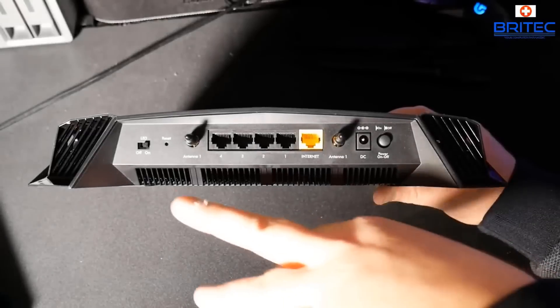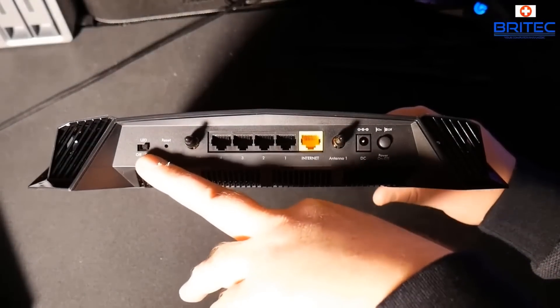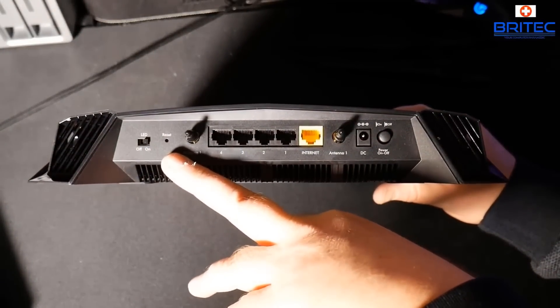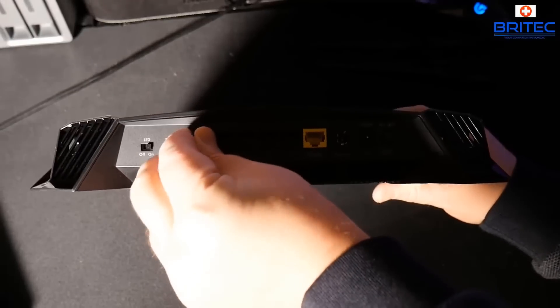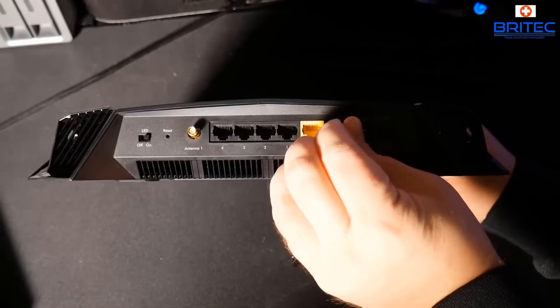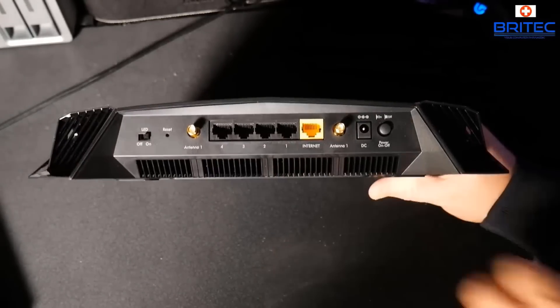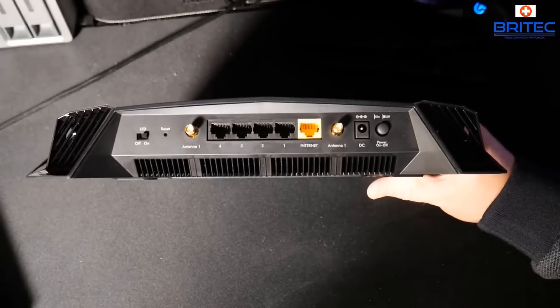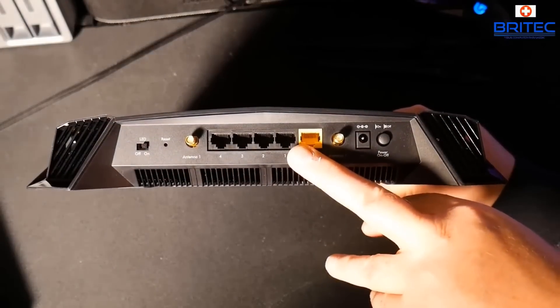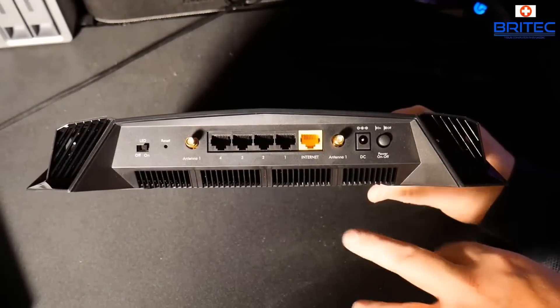WPS works by allowing us to join a Wi-Fi network without needing to know the network password. You simply press the WPS button and this will allow you to join that network. Unfortunately, WPS is horribly insecure and it can be used by attackers to gain access to your local network.